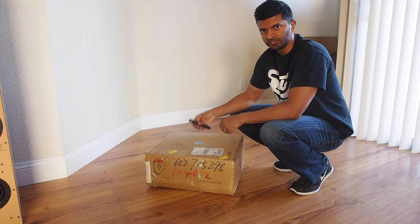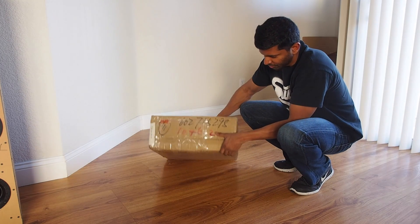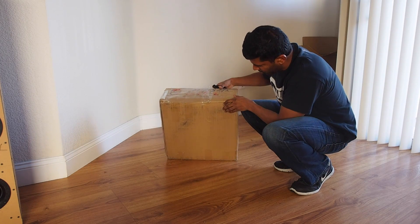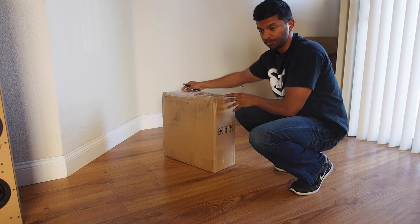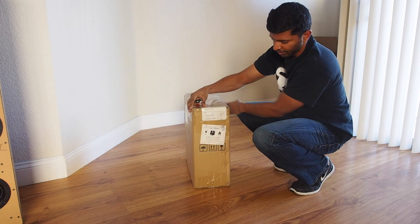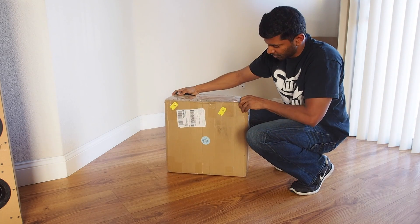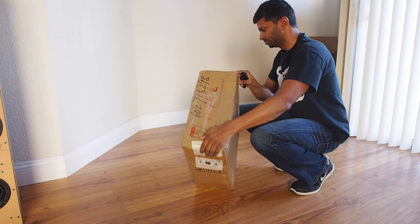So without further ado, let's jump in and open it up. First of all, I just want to show the condition of the box — it's in really good shape. It took about two weeks to get here from when I ordered it, from China to California.